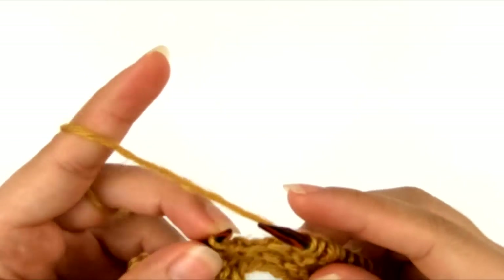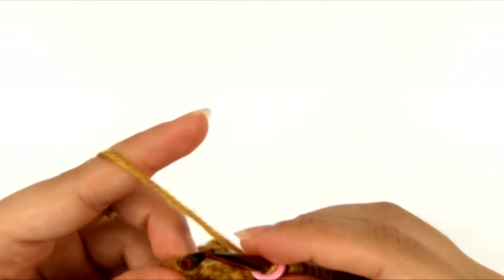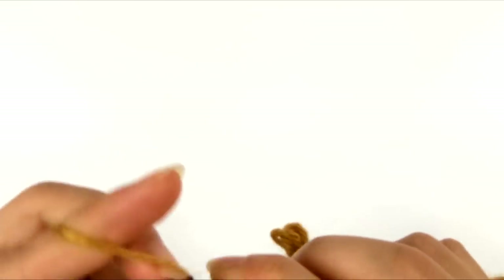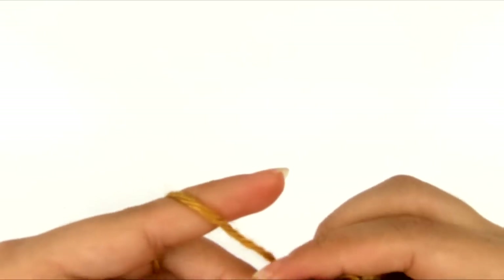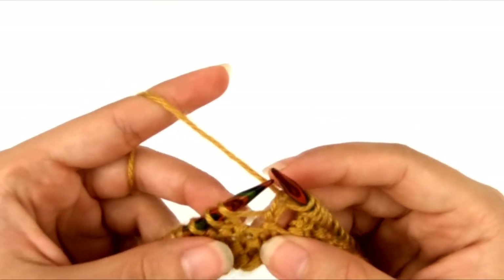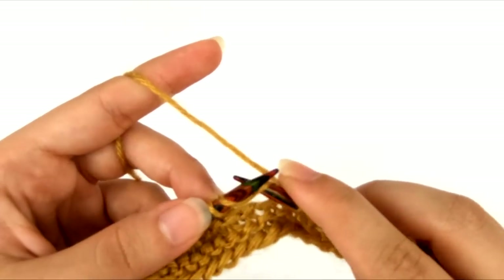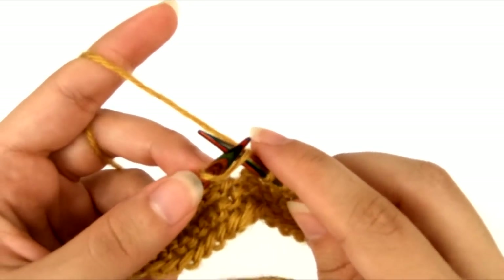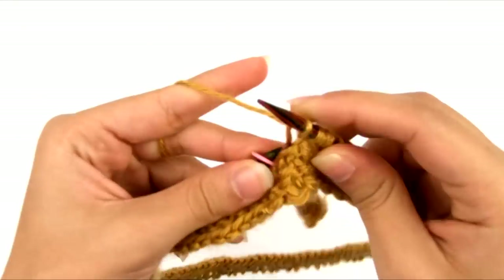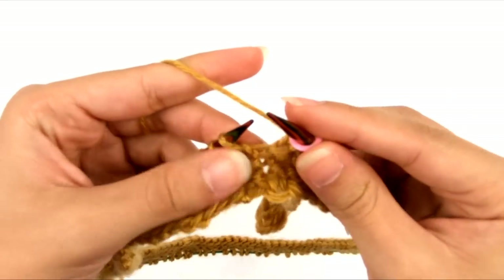I'm going to keep repeating that sequence all the way around until I get back to the marker. I'm back to the marker and I'm going to slip my marker. That was round five, and now we're going to work round six — for round six, we're just going to knit every stitch all the way around until we get back to the marker. I want to show you what it looks like to knit into a yarn over. Here's what a yarn over looks like when you come to it — it's not really any different than any other stitch. We're just going to insert the right needle under that strand as if to knit, just like any other stitch, and knit through it as normal. That's the end of round six, I'm going to slip my marker.